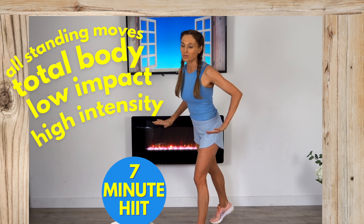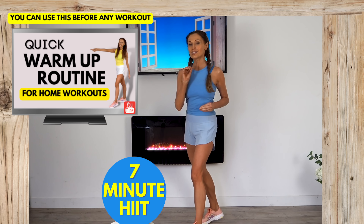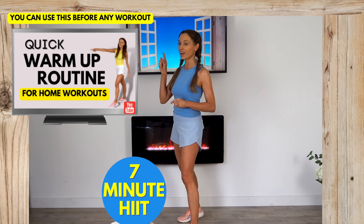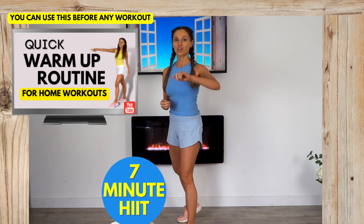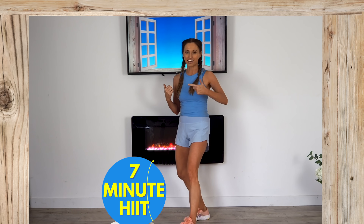I'm going to be working your total body. It's cardio and it ticks every single box. It's always really important to make sure you have done a warm up first, and then when you're ready, I'm ready to start getting you super fit at home in just seven minutes today.